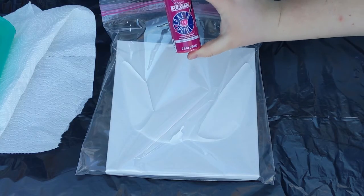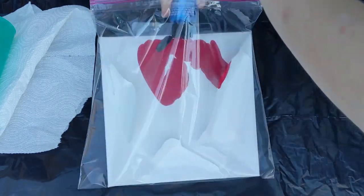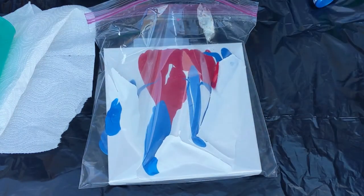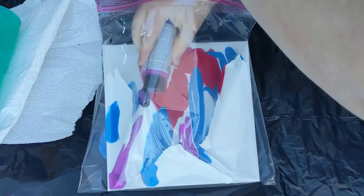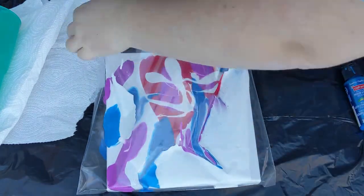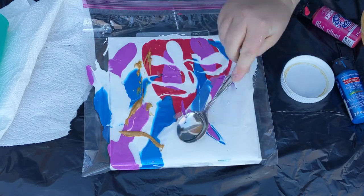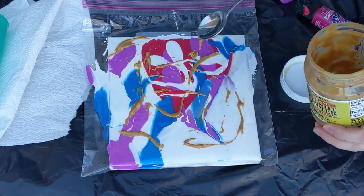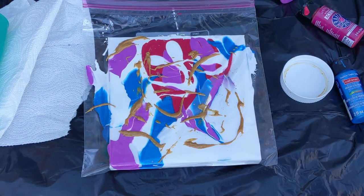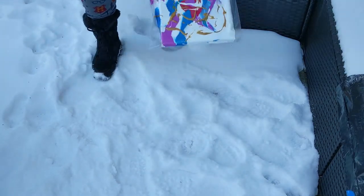These paints are already mixed with Floetrol. This is definitely one of the weirder paintings I've ever done, but let's call out the pup. I'm just hoping she doesn't knock this over. Here, baby.